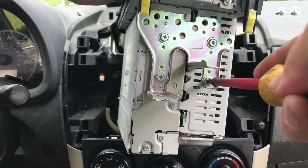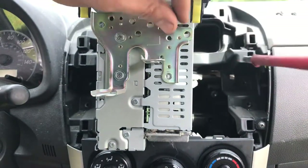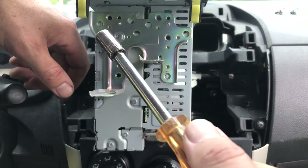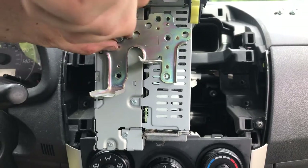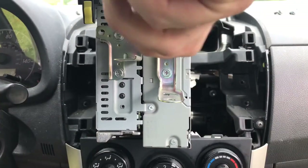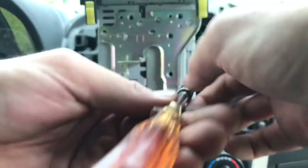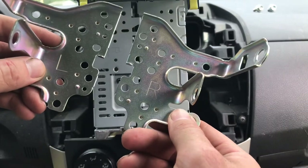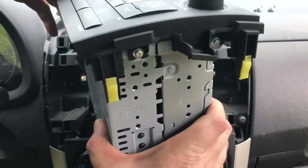Take a Phillips head screwdriver, press into them, and then twist. If you come across a stripped screw, go ahead and use a 5/16ths socket and it'll take it right out of there. Set that to the side and get to the other side. Let's go ahead and put the other bracket in.